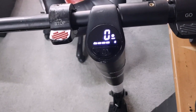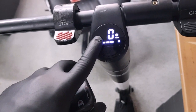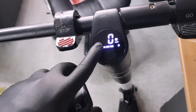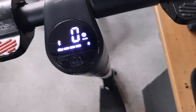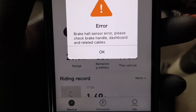So let's have a look. We've got some flashing lights and a flashing beeping kind of thing going on. We've got a spanner service symbol on here and some flashing lights going down here. So I've got a brake hall sensor error: please check brake handle, dashboard, and related cables.